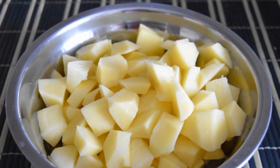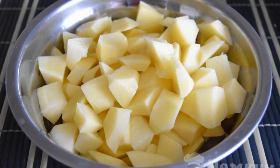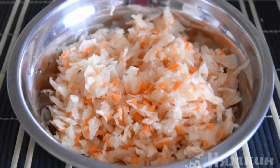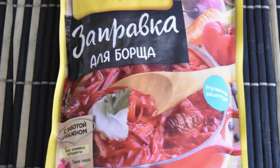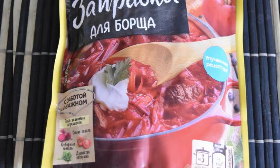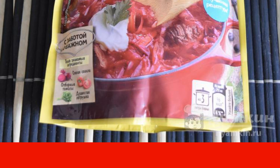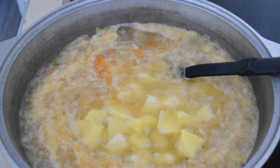Peel and cut the potatoes into medium pieces. Prepare sauerkraut — if necessary, the cabbage should be washed. To prepare borscht you can use a ready-made dressing or fry it yourself: beetroot, onion, carrot, and tomato paste. It all depends on the time you have and the availability of the necessary products.